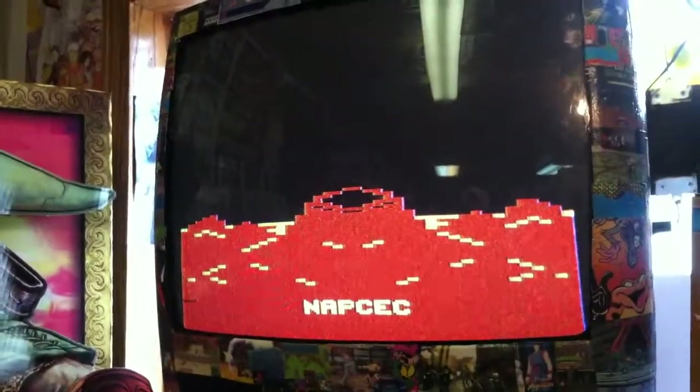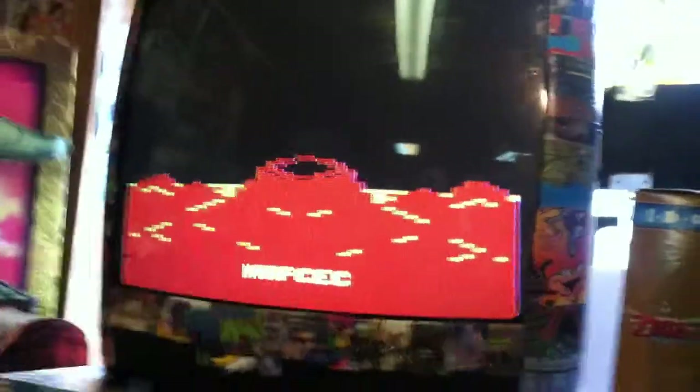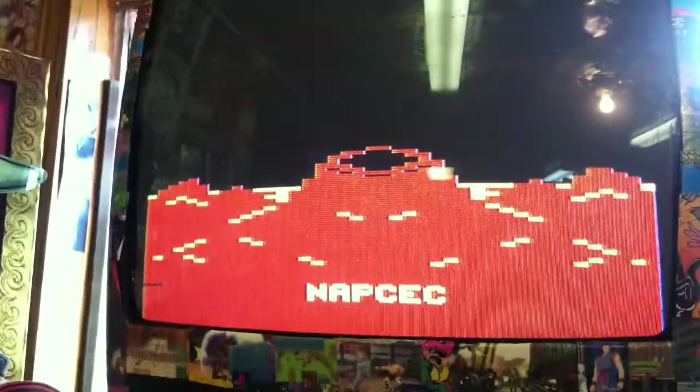I'll click it on and off again just to be sure. Okay, so this is the title screen. Atari — is this Power Lords? Yeah, Power Lords 1. Atari prototype, I guess.